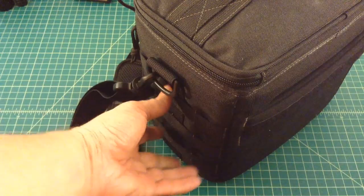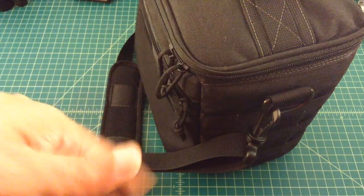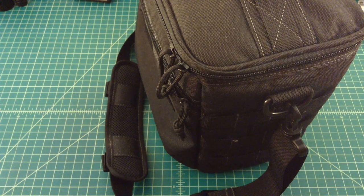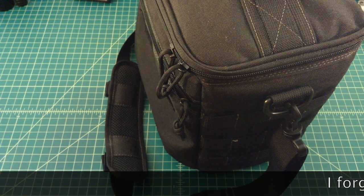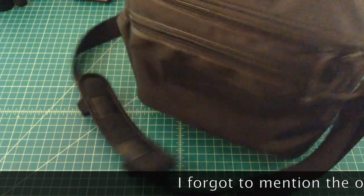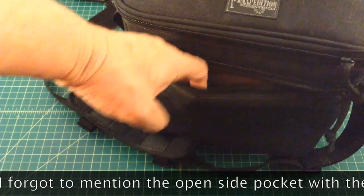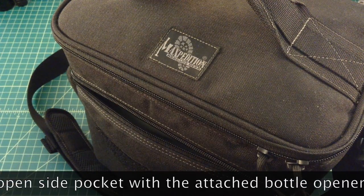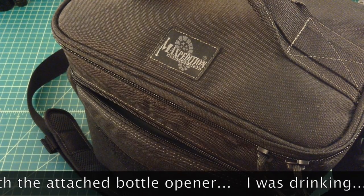On the side of the bag, you have some PALS or Molle webbing. I would use this to attach a pouch — like a 4x6 pouch — to store things that don't need to be kept cool, like condiments, chips, or whatever you'd want if you're packing your lunch. On the front, there's a pretty big pouch — you can get your whole hand in there — great for storing plastic forks, condiments, or other accessories.